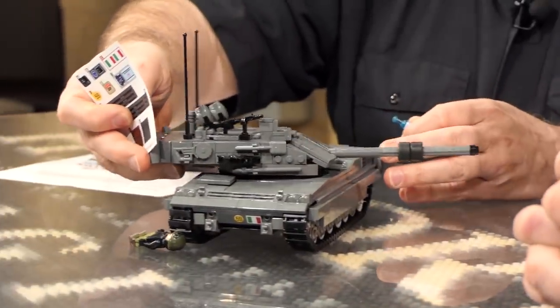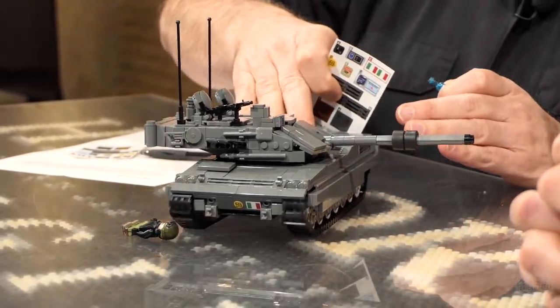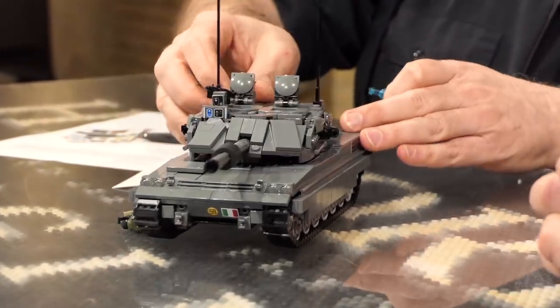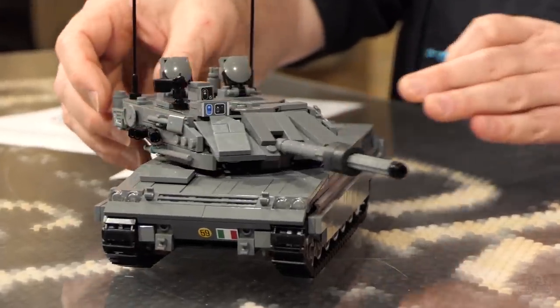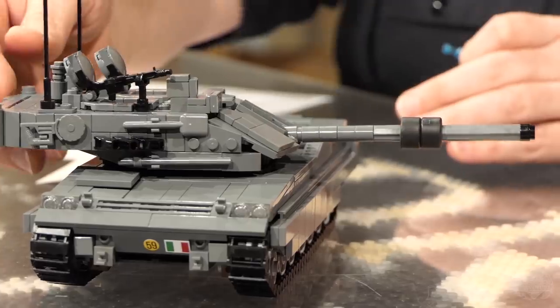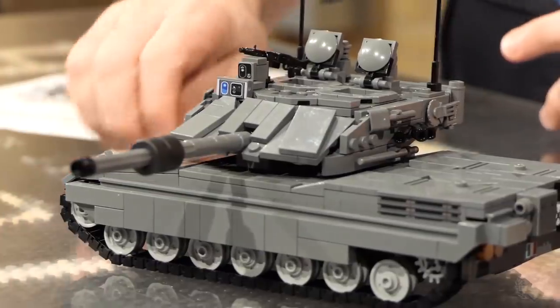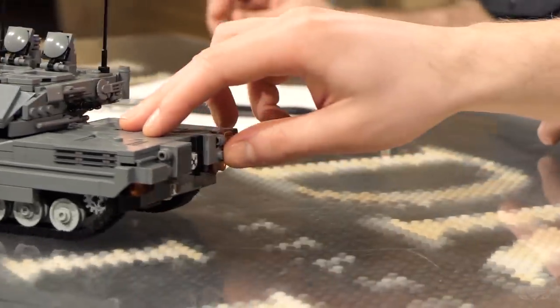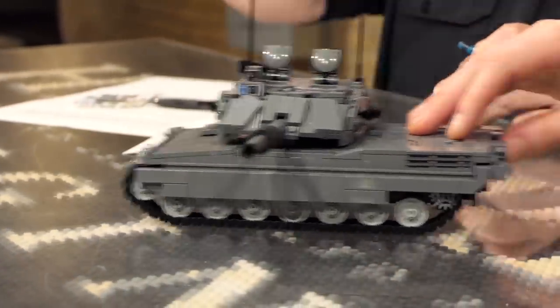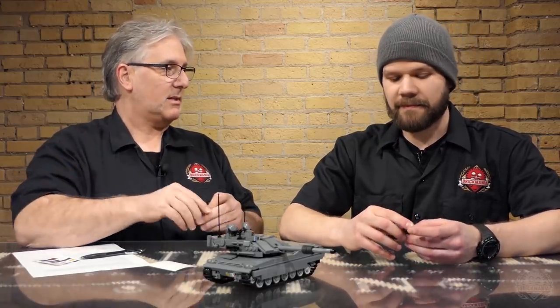Look how cool the tank looks when it's on its side. This is the coolest shot — here it is rolling down the road, and all of a sudden it picks up an enemy 90 degrees, and then just this view of the tank, this angle of the tank, it's just awesome. Because most of these tanks have the ability to shoot with precision while it's moving — that's most of these tank systems these days.